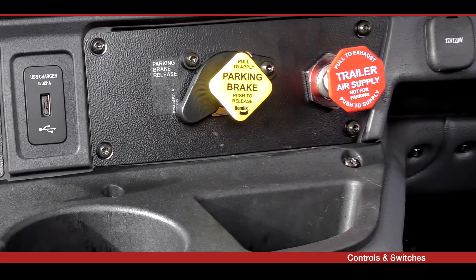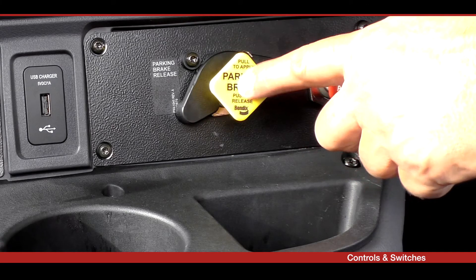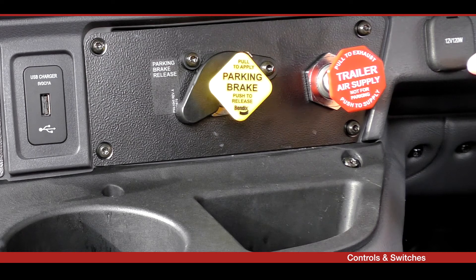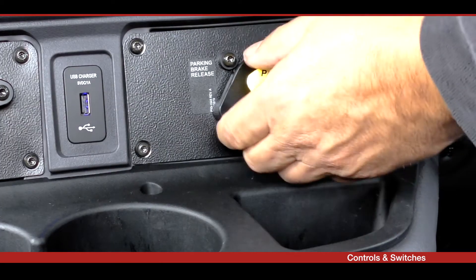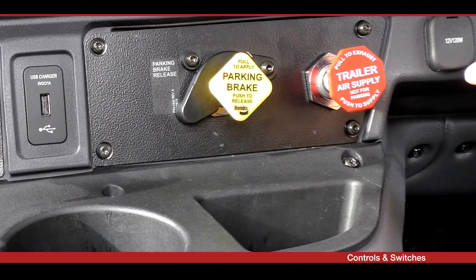The yellow knob is for the truck's park brakes, fitted to the rear wheels only. To apply the park brake, pull this yellow knob out. It automatically releases the red octagonal knob beside it to apply the trailer park brakes as well. To release the truck parking brakes only, push the yellow knob in. To release the full combination of brakes, push in both knobs.